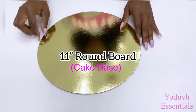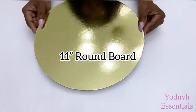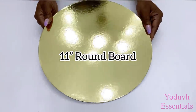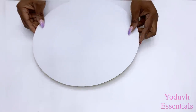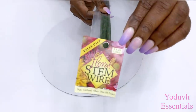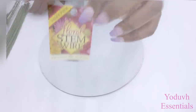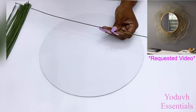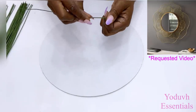For today's video I'm going to be starting off with a round golden board. I'm also going to be using stem wires that I got from Michael's craft store. I'm using stem wires to come up with a design that is from a request. The wires will help me get the shape that I want for this design.